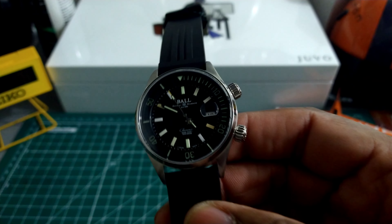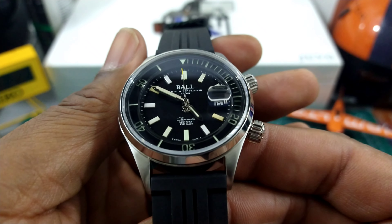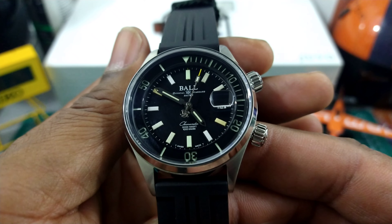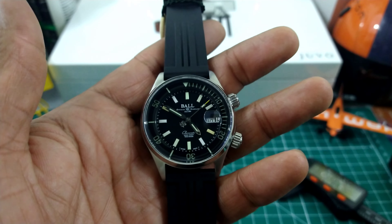This is the Ball Engineer 2 Diver. I'll put all the specs up in the description. It's available now at azfinetown.com. My name is Big E. God bless, and as usual I'll catch you guys on the next video. Talk to you later.